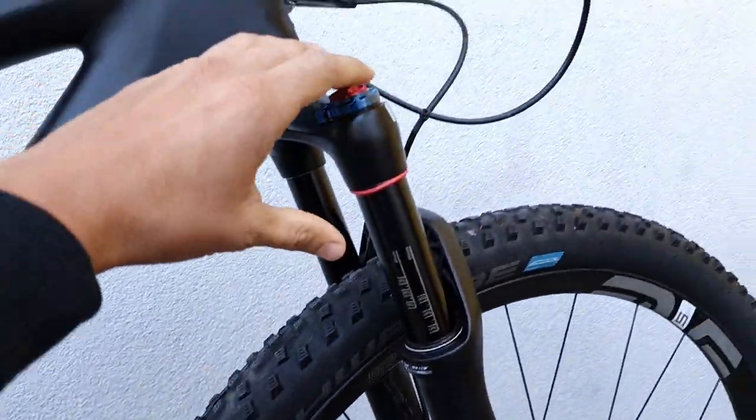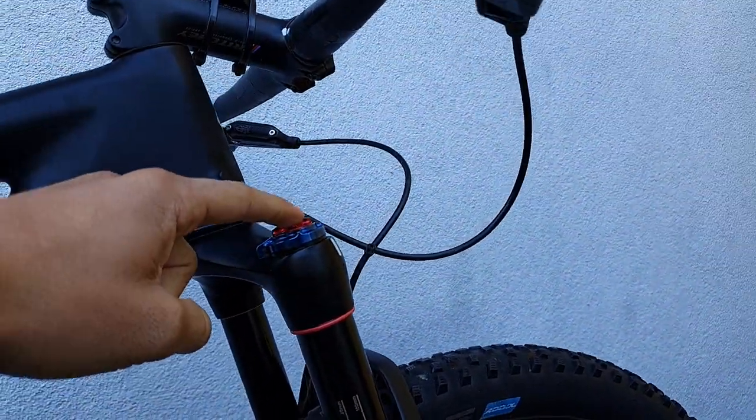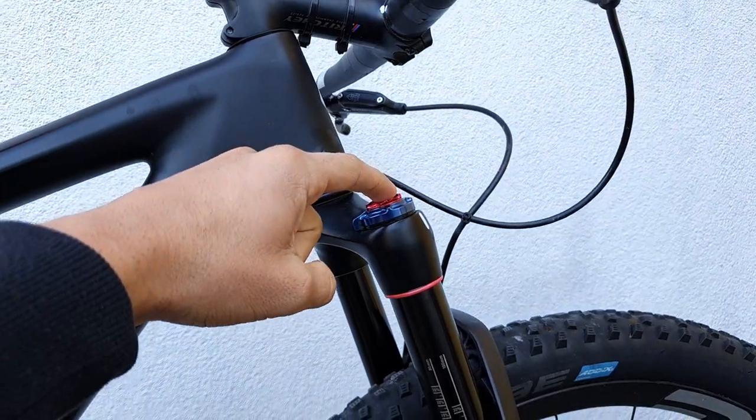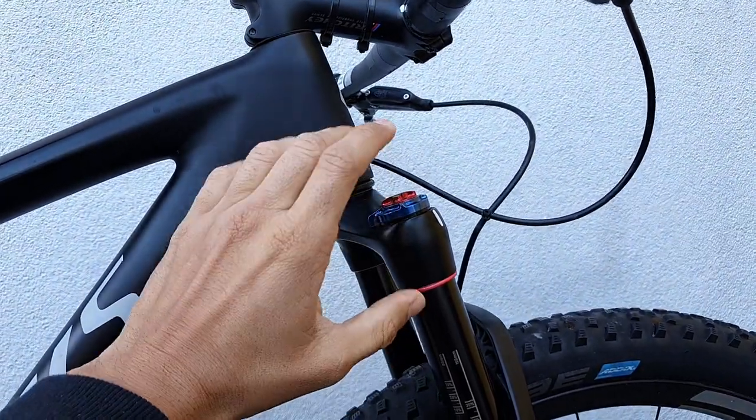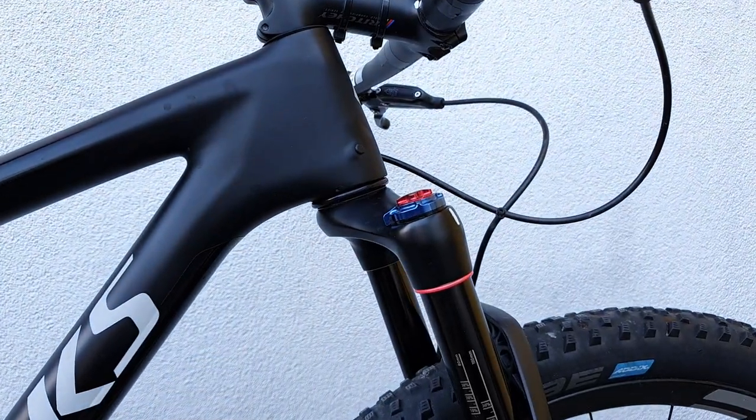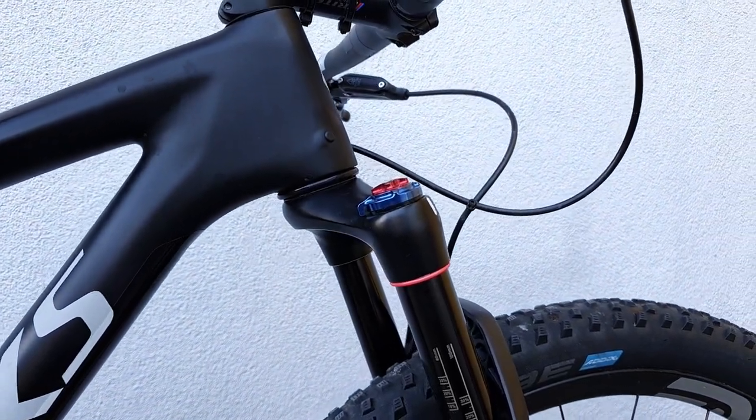One of the big changes I've made is switching over to the Brain damper cartridge in my fork, which I'm very happy about. It's more of a love-hate thing, this Brain suspension, but I'm on the love side luckily — front and rear.